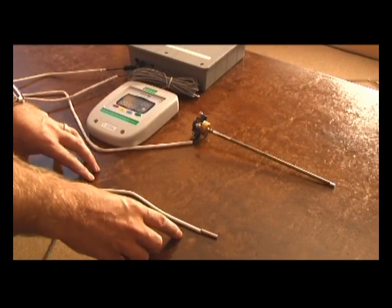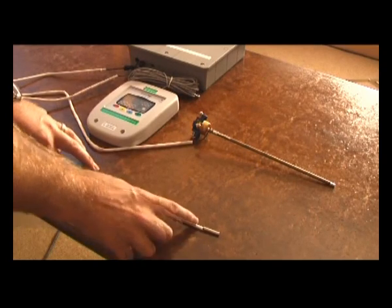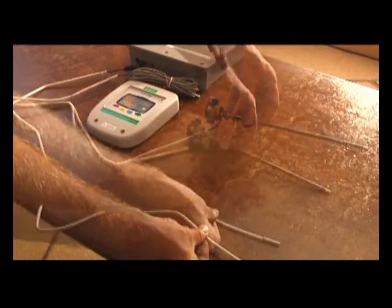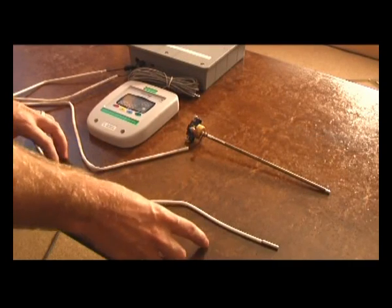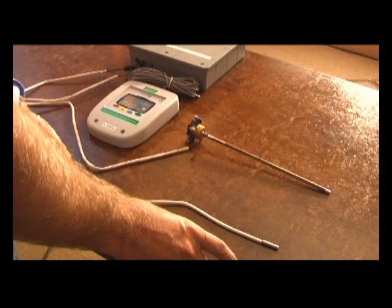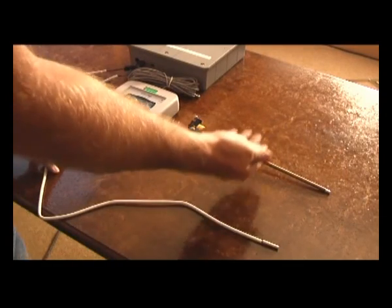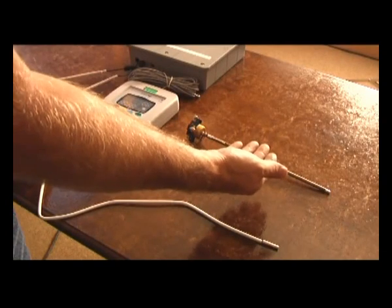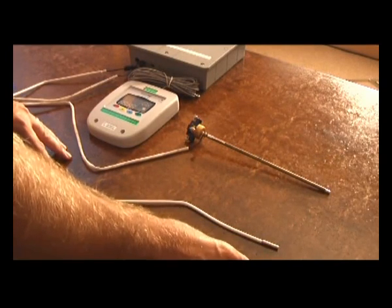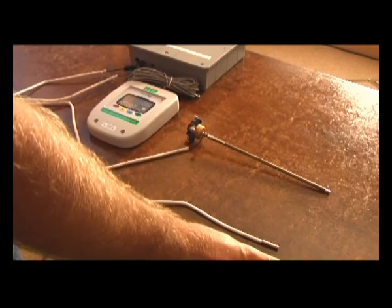A differential controller is an electronic device which calculates the difference in temperature between the collector and the tank or the water that's being heated. This controller has two probes — one which goes to the top of the collector, and another probe which goes into the tank. It calculates the difference between the two; if the difference is greater than 8 degrees Celsius, the pump will be switched on and will pump either the water in a direct system or the antifreeze in an indirect system through the heat exchanger, increasing the temperature of the water. As soon as the temperature of the water is within 4 degrees Celsius of the collector temperature, the pump will switch off. If the temperature of the water exceeds a preset limit, the pump will also switch off.